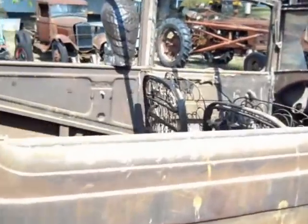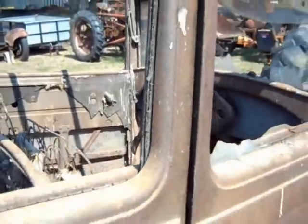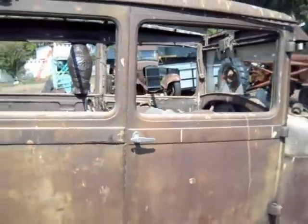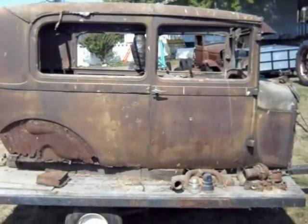I may not do anything with it real soon, but I did want to get it out — at least get the wasp nest out of the doors. Alright, thanks for watching.